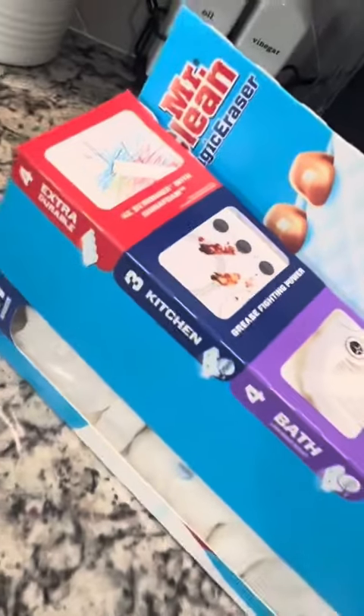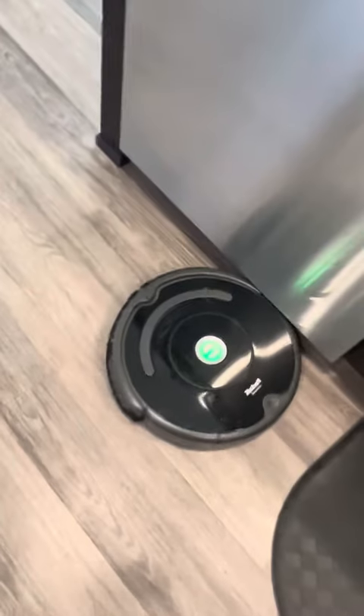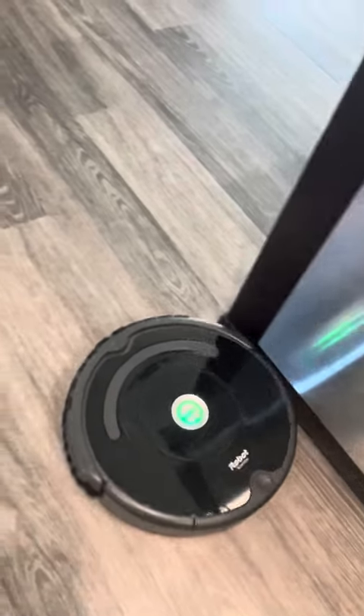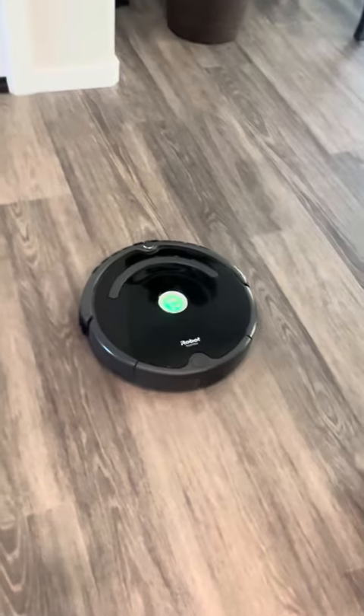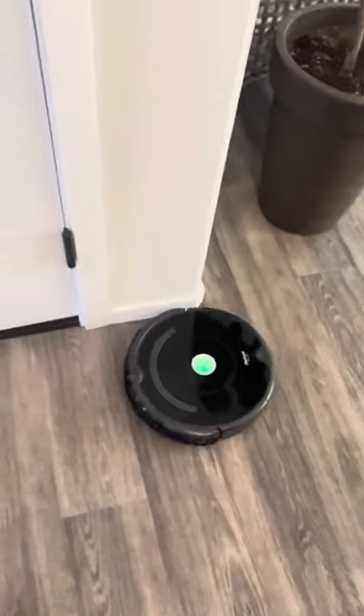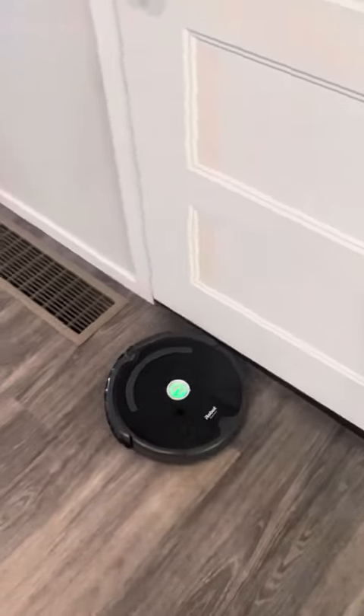Hope that helps. If you do have scuffs on your wall, I'd recommend using the Mr. Clean Magic Eraser with some water, and then putting this velcro on your Roomba so you can let it roam around the house and your walls won't get those black or gray scuff marks. If this helped, please like and subscribe and I'll try to keep putting out more videos — thanks guys.